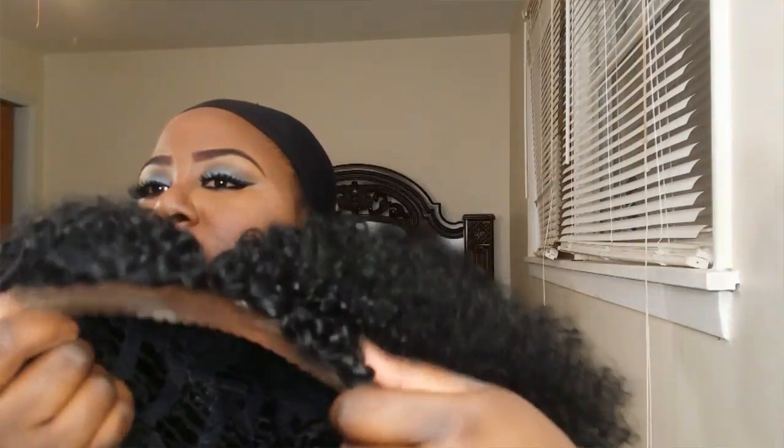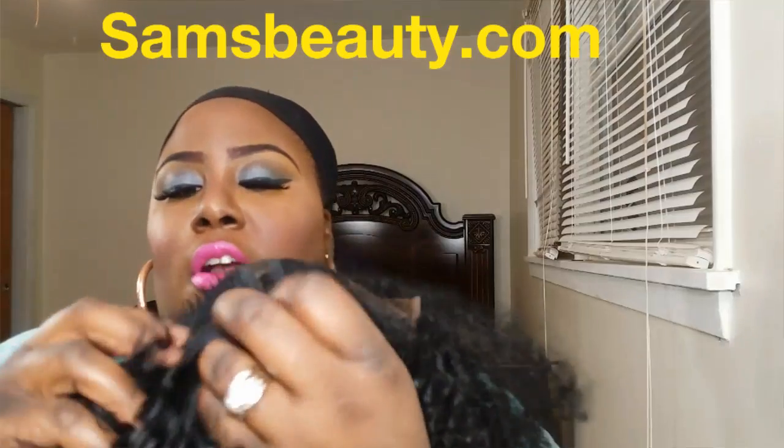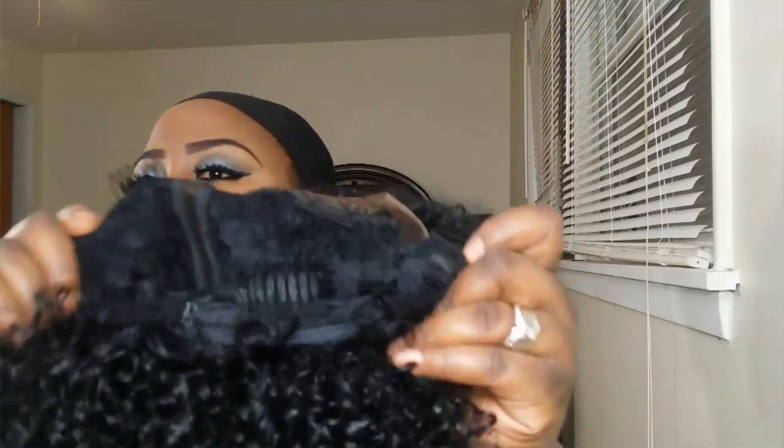Ladies, if you are not a big hair lover, then this wig is not for you — run! Because this is a lot of hair, but I love it. This is how it looks. It has the lace around it, combs in it, a comb in the back, and adjustable straps.